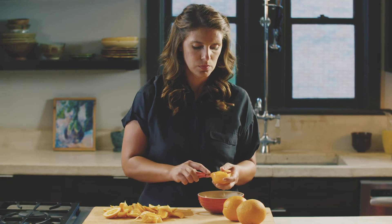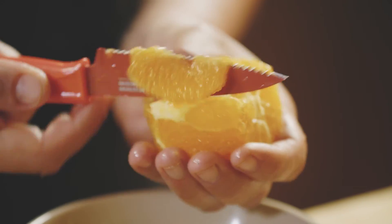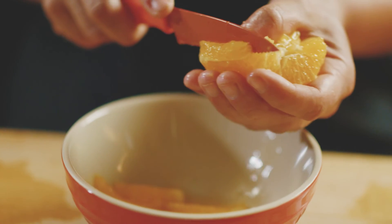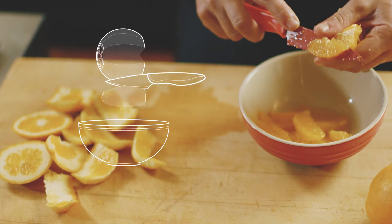Then you want to hold that naked orange in your hand and go in between the membranes and cut away the juicy flesh, dropping it into a bowl, making sure that you capture all of the juice.